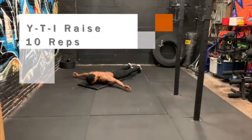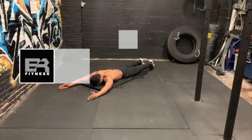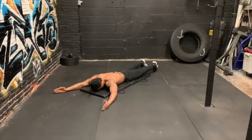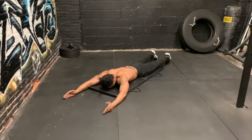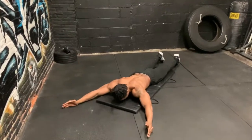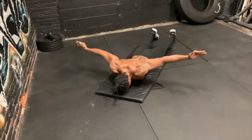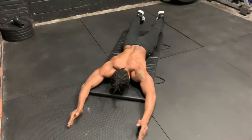Our last exercise is going to target our back muscles. We're going to go into a Y-T-I raise. Lie face down on the floor, palms up towards the ceiling. You're going to form the letters Y, T, and I. Take your time during this exercise and make sure you slowly lower back to the starting position before moving on to the next letter. 10 reps.